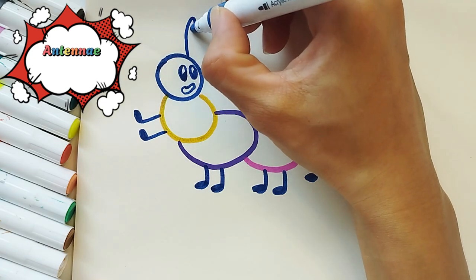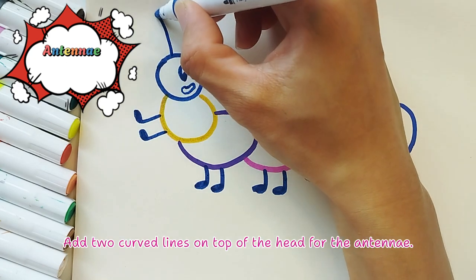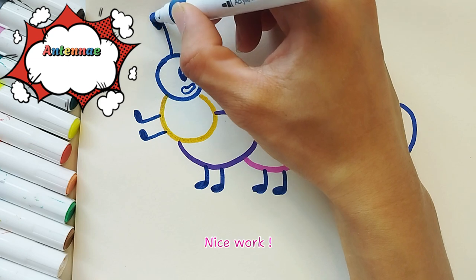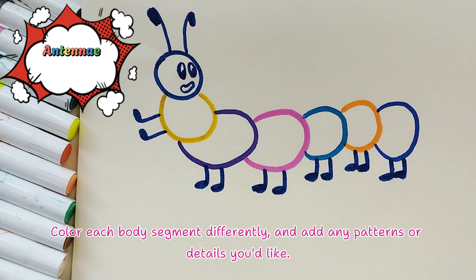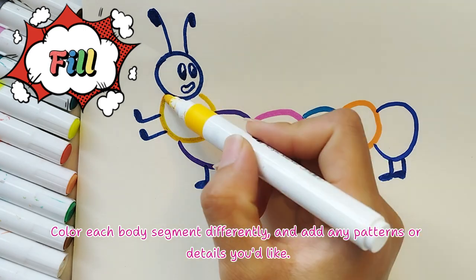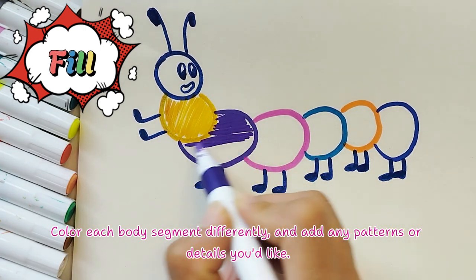Fantastic! For the antennae, add two curved lines on top of the head. Nice work! For the final touches, color each body segment differently and add any patterns or details you'd like.